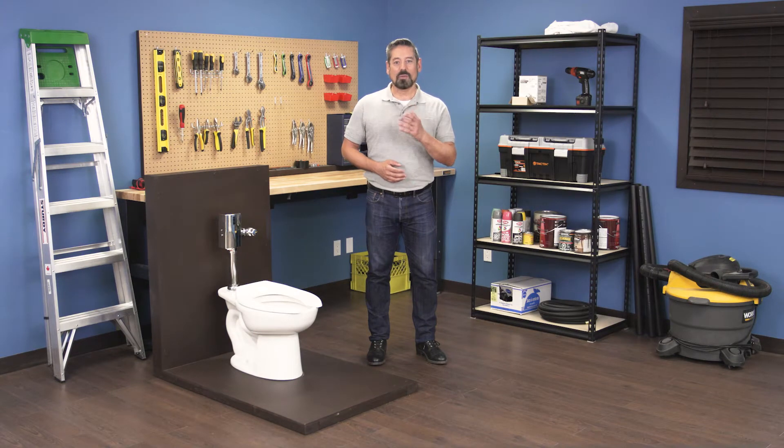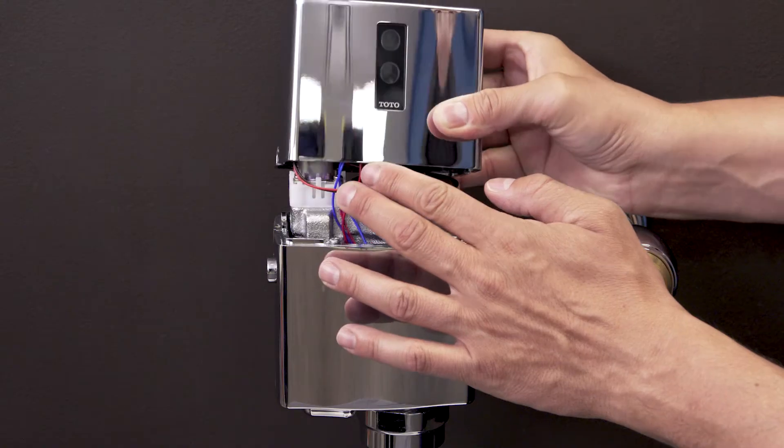Hi, I'm Vance and welcome back to Repair and Replace. In this episode I'll show you how to install a Toto EcoPower flushometer.